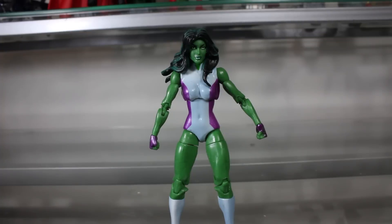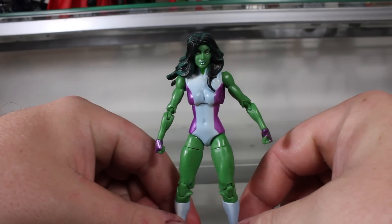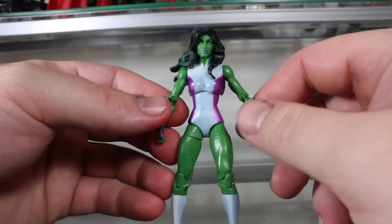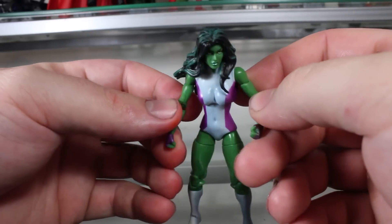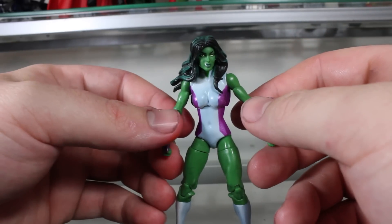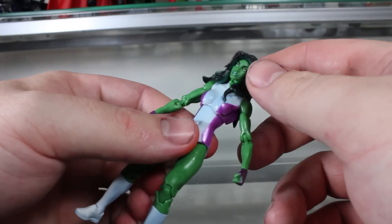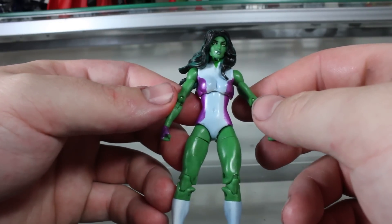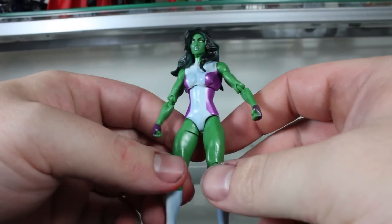Welcome to another Marvel Universe review, this time we're looking at She-Hulk. Basically the only reason why I even got this is because it's a Hulk — I've been really wanting to get as many Hulk figures as I can, especially in the Marvel Universe line, just to build up my Hulk collection. But I was really surprised how much I liked this figure. I thought this was going to be a real bland, generic female toy, but I like it a lot.